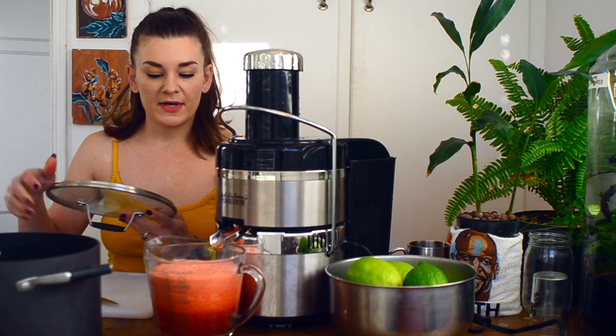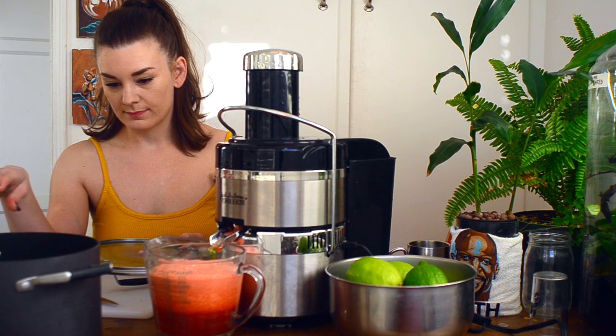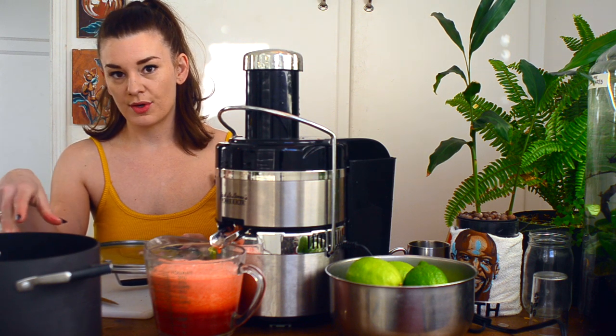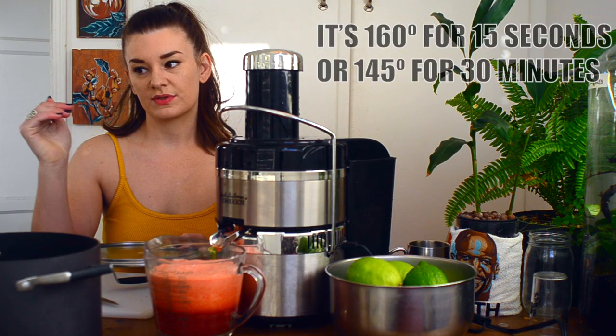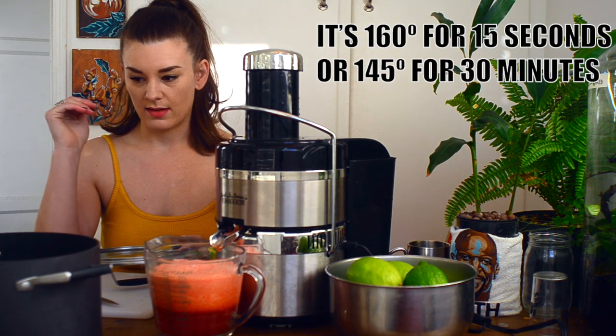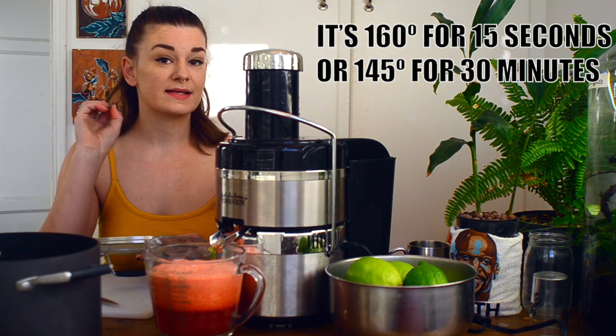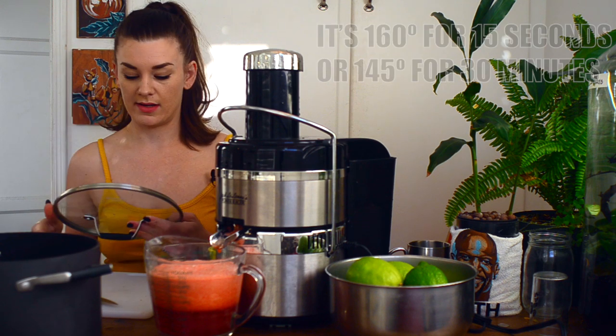I'm going to throw this into my soup pot. We're going to pasteurize it by heating it up — I'll look up the exact temperature in a second. We're going to heat it for an extended period of time so that it doesn't cook the juice but kills any bugs that are in it.